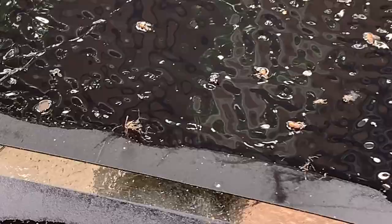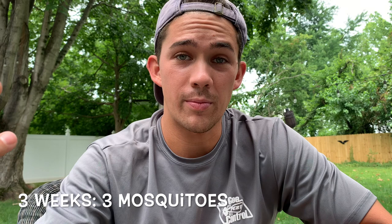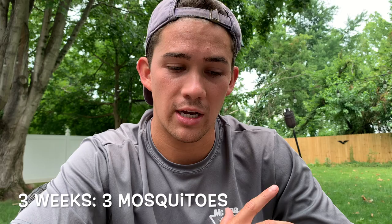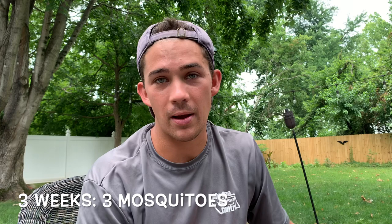It's been about three weeks now. Let me show you what I found — there's a mosquito, there's a mosquito, and there's a mosquito. If I remember correctly, we were at three mosquitoes a week ago. It's not looking good. I'm getting pretty disappointed. There's been plenty of time for the water to get nice and gunky. I'm going to be honest — this is not working as planned. I haven't sprayed my yard for mosquitoes just to keep this experiment fair, and I'm still getting bit.